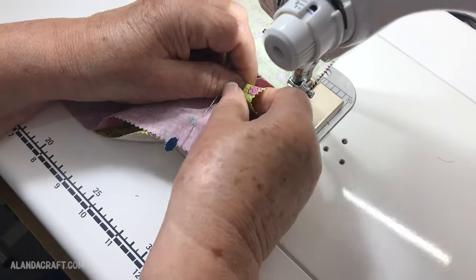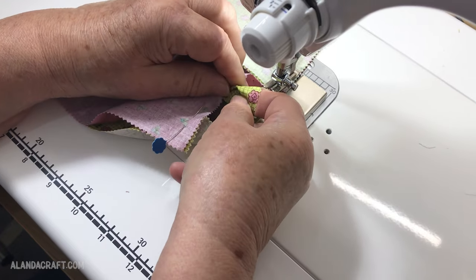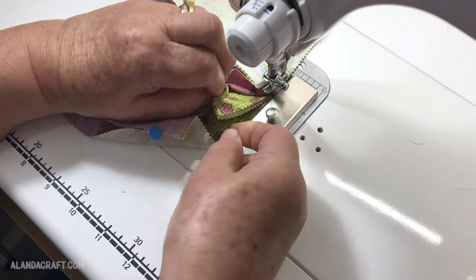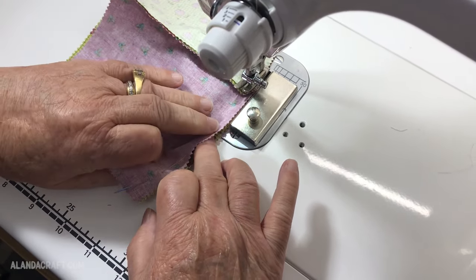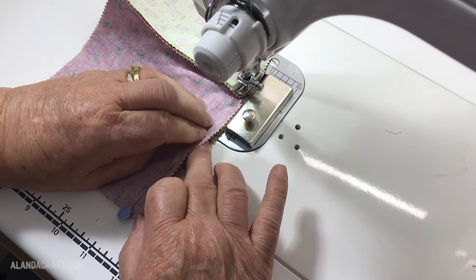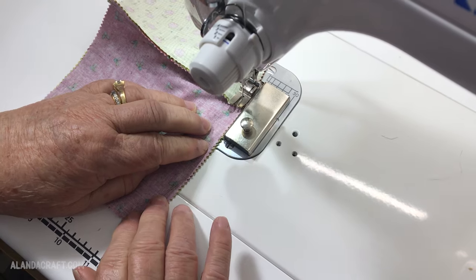I'm going to reach in and pull that folded piece out a little — see, it's still folded in. I want to manipulate it so I've got enough room to do my seam without catching that folded bit, because we don't want any folds in this — we want it to sit flat. That's looking pretty good, so I'll lay my top piece back down, drop the presser foot, and sew to the end.